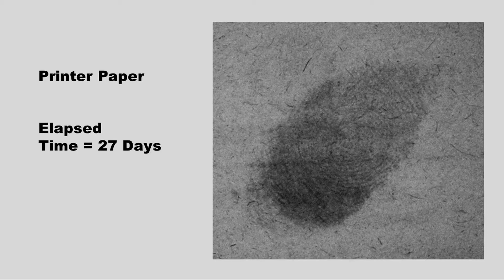27 days later, the ridge detail has not degraded much more. The sebum has partially dried, making it more viscous, as well as the paper becoming partially saturated.